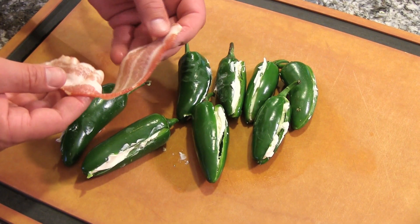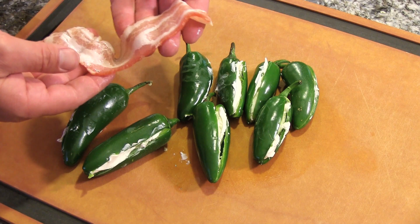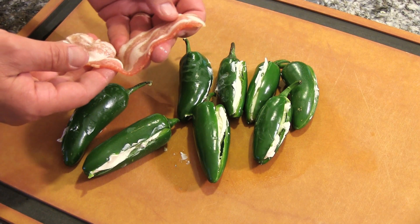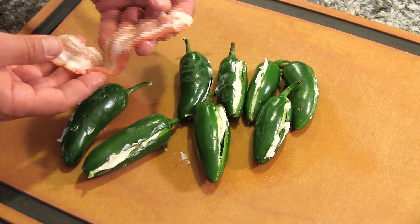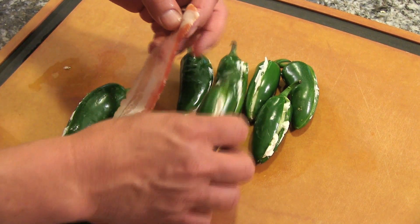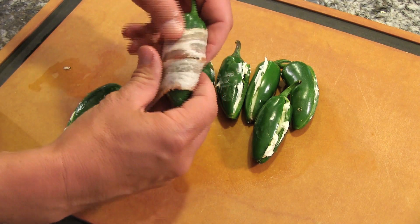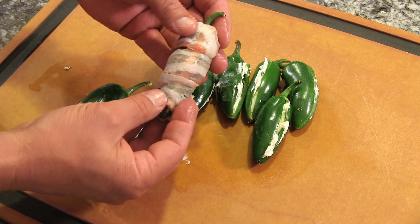Good things come in small wrapped packages, so let's wrap these up with some bacon. The bacon I have here just happens to be kind of on the smaller side and really thinly sliced. If your bacon is a little thicker, you may want to partially cook it in the microwave. It just depends on how long you're going to want to smoke these or leave them on your indirect heat grill. Let's wrap it. I just start at the top, lay down the bacon, get a little twist, and they wrap up nice and tidy. Peppers in a blanket.